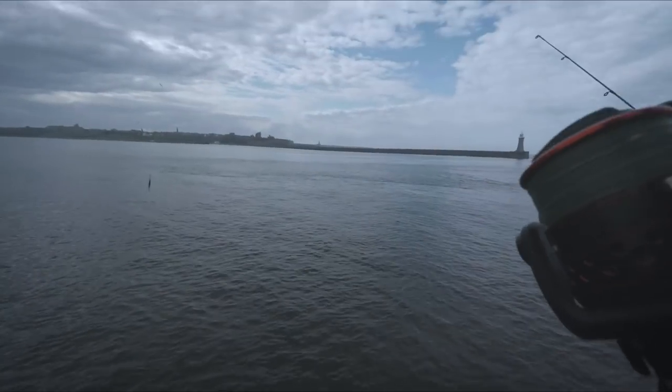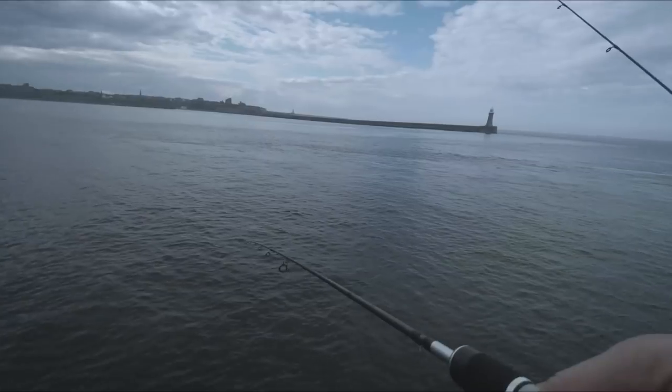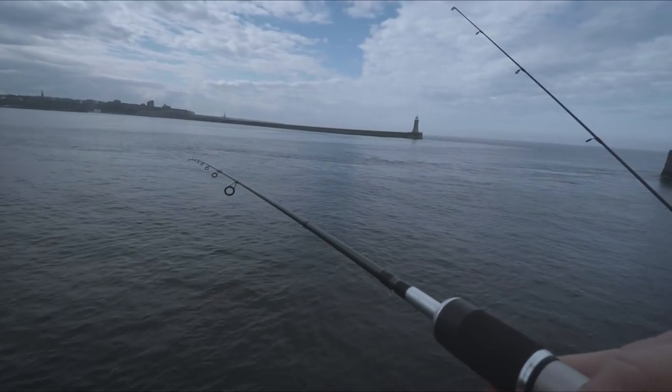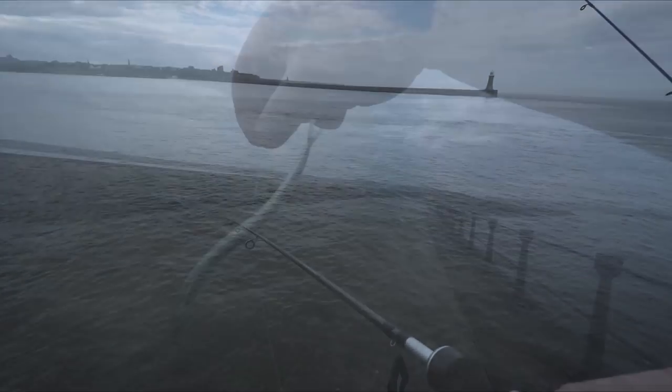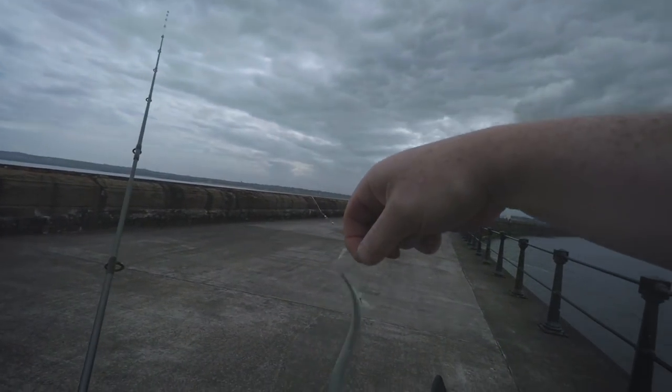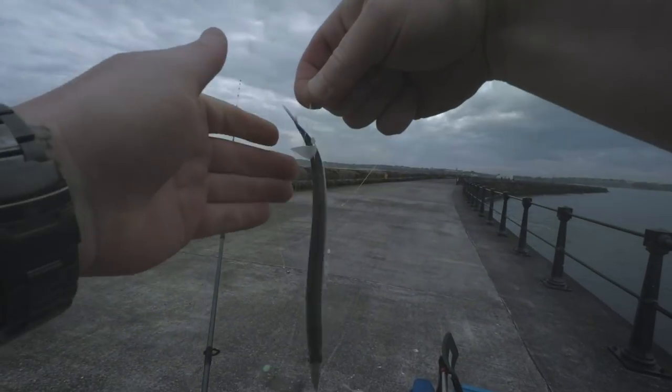Oh, there it is there — it just fell off. This is my first sand eel of the year, absolutely buzzing.